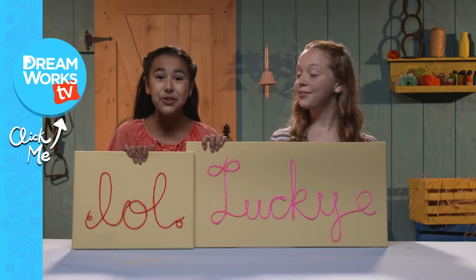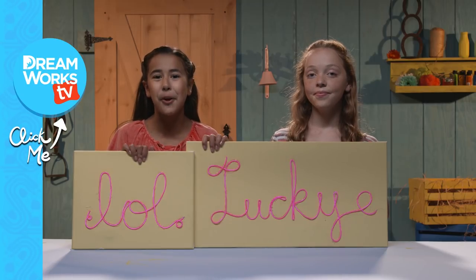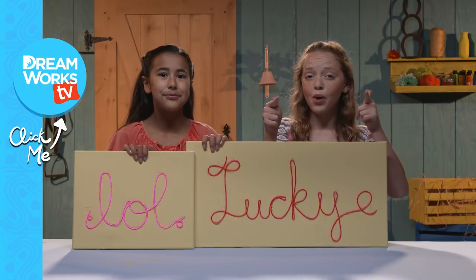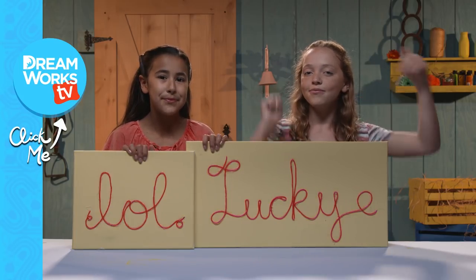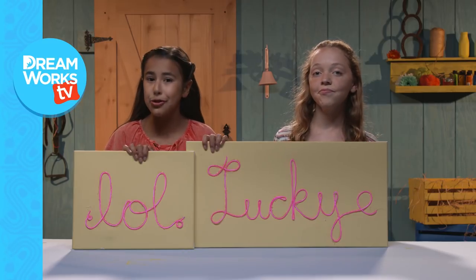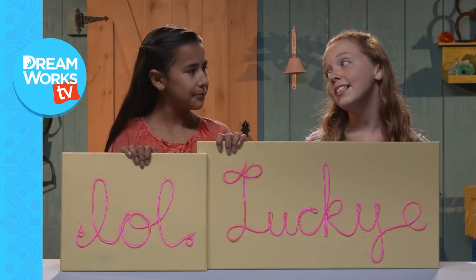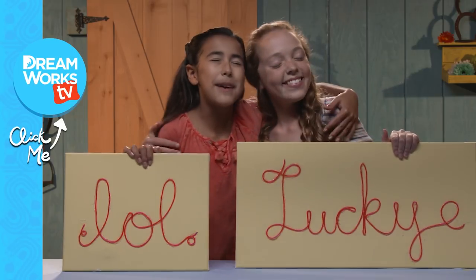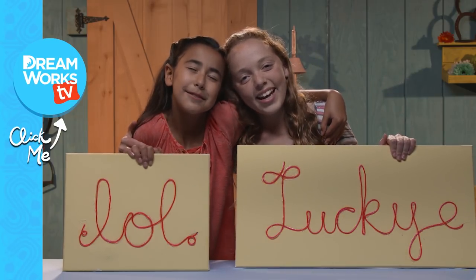Thank you guys so much for watching our Spirit-inspired DIY. Remember to subscribe to DreamWorks TV and let us know what you'd write on your signs in the comments below. And don't forget to watch season one of Spirit Riding Free, now streaming on Netflix. Could I have my sign back now? Of course. Thank you! Best friend. My best friend.